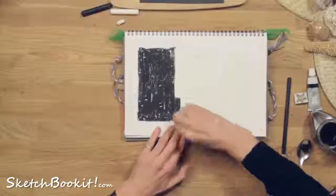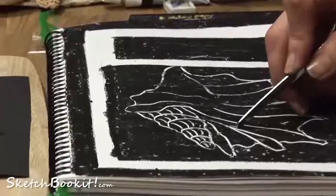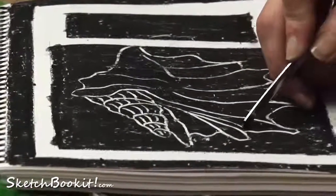We have then selected four pages for those art students who really enjoy the richness of working in black and white.